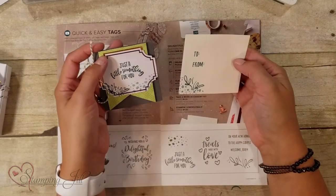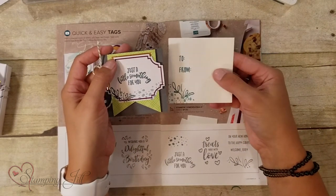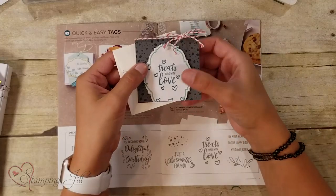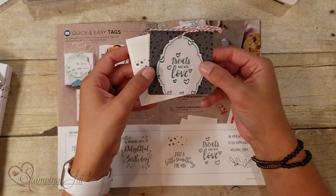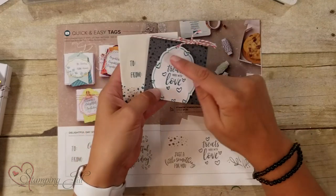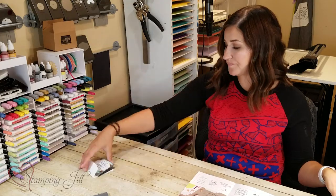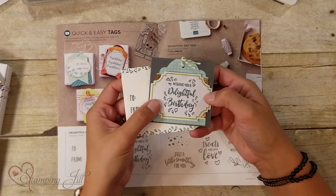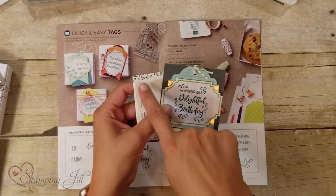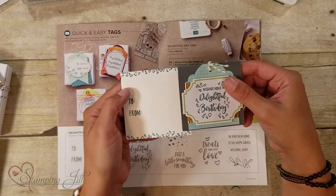Here's another one — 'Just a Little Something for You.' I used the stamp-off technique again with Pretty Peacock to get those two different shades of blue. I like the saying 'Treats Made With Love' because I love giving and getting treats. The little dot stamp is really fun too — you can make different backgrounds with it and fill in space. And for 'Wishing You a Delightful Birthday,' I inked up just the confetti element of the stamp and stamped it on the edge of my envelope so it coordinated. Really cute.